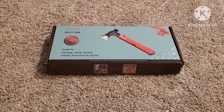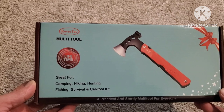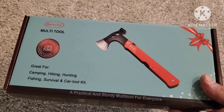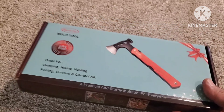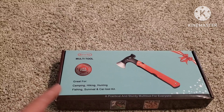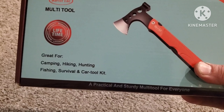What's up everyone, welcome back to the channel. Today we're going to be doing an unboxing and checking out this little multi-tool axe that I picked up off Amazon for about 25 bucks. It makes for a good little Christmas present or a birthday present. Now this thing is pretty small. I'll put a link in the description of this video if you want to pick one up. For 25 bucks, it's not a giant full-size hatchet but it's a good multi-tool, and it can come in handy if you're out camping, hiking, hunting, fishing, survival, or as a car tool kit.